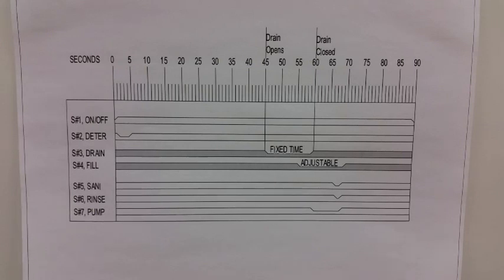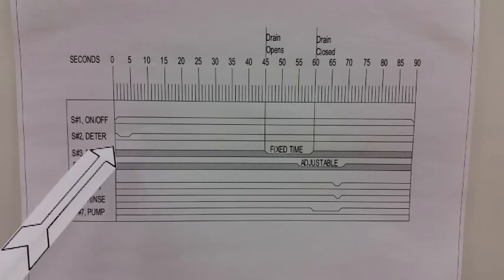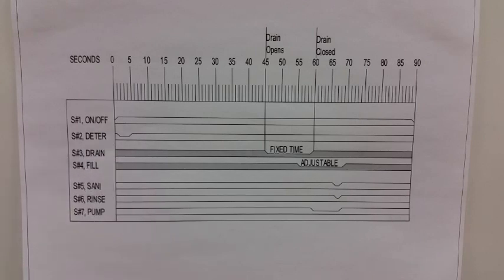Let's look at the cams on the cam timer as if they were laid out in a straight line. The left side of the diagram is the beginning of the cycle, and the right side is the end of the cycle.